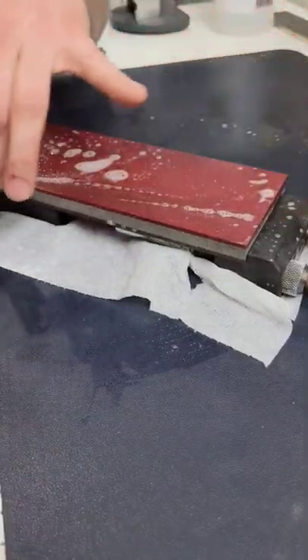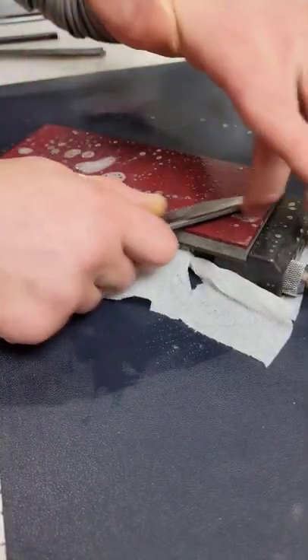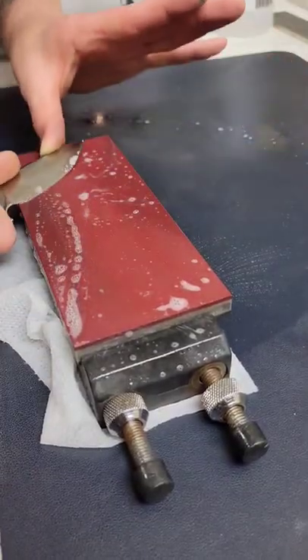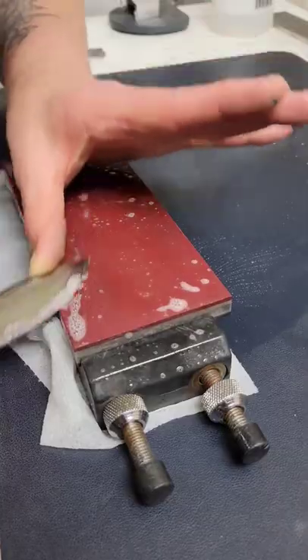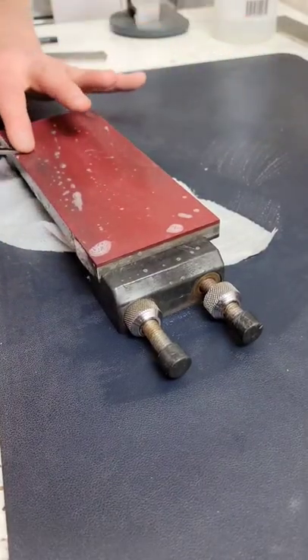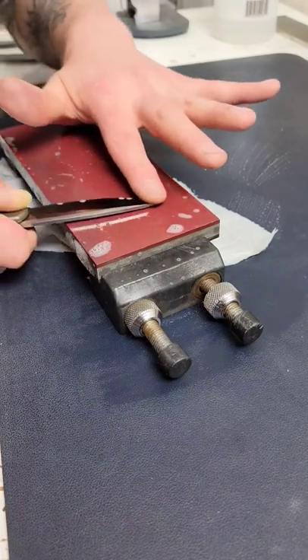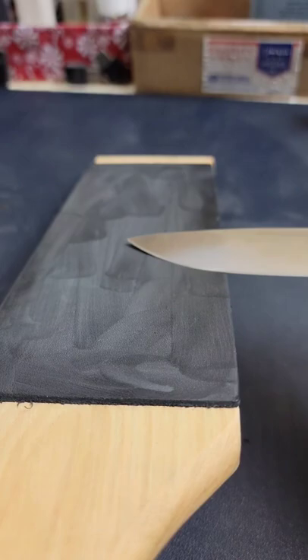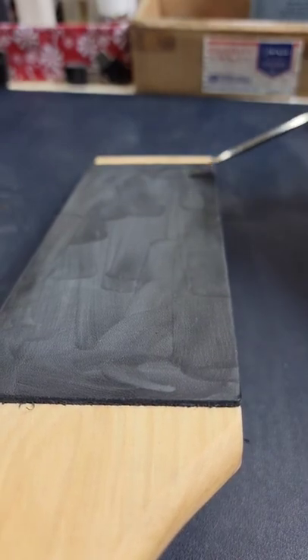These are very expensive stones but they work great for high carbide, high wear resistant steels. This is my finishing stone which is about 20/14 micron, and here you see me doing my final burr removal before I strop, just cleaning up the apex really good.